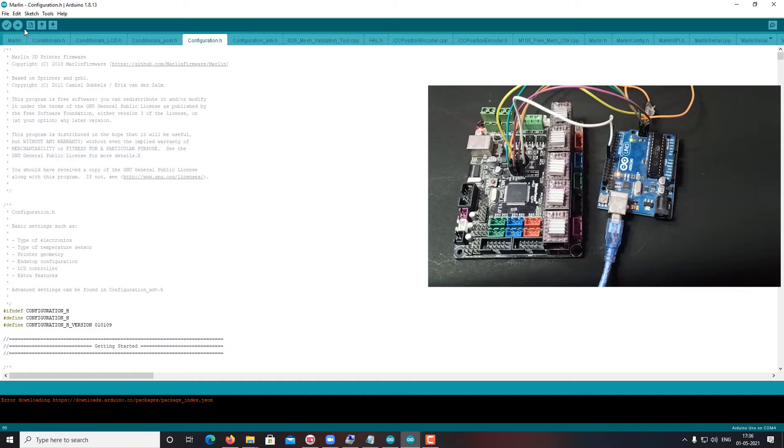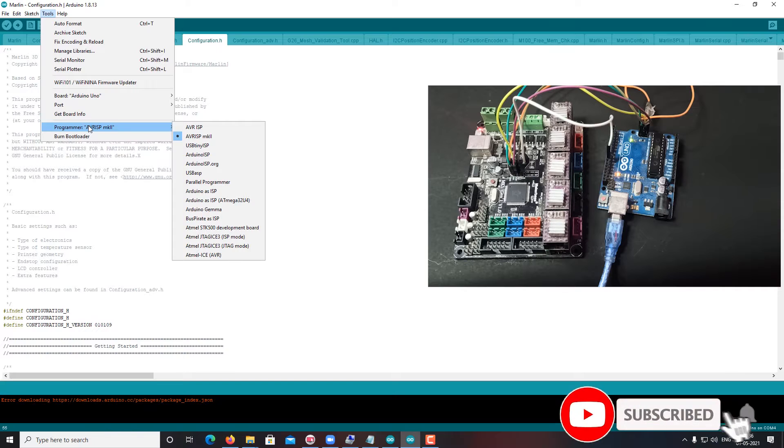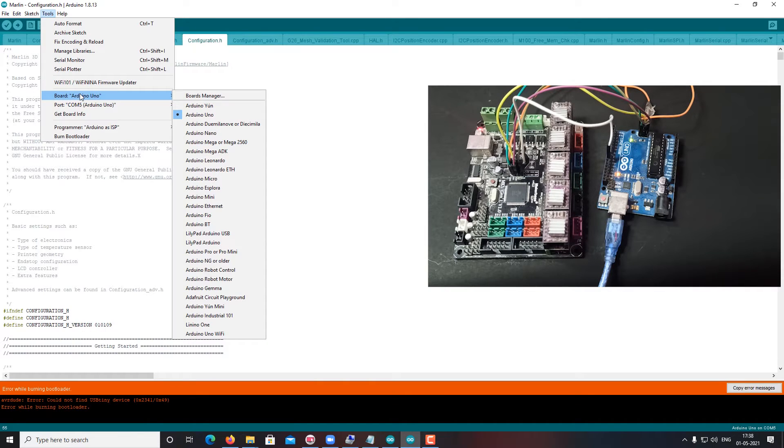First, I will burn the bootloader. For that, select the programmer — use Arduino ISP, because I am using Arduino as an ISP programmer. Then go to the board settings and change the board selection accordingly.